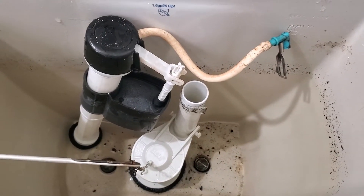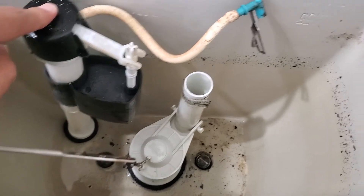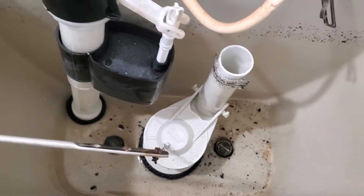Hey guys, so I wanted to do a quick review on how to replace the fill valve here. I've already taken this one off, but I just wanted to show you how easy it is.